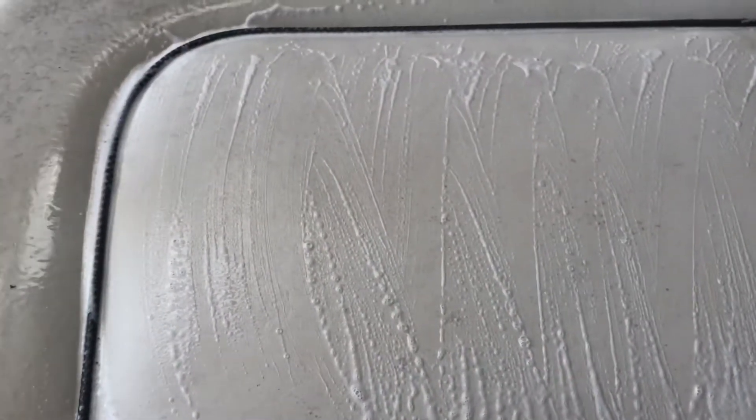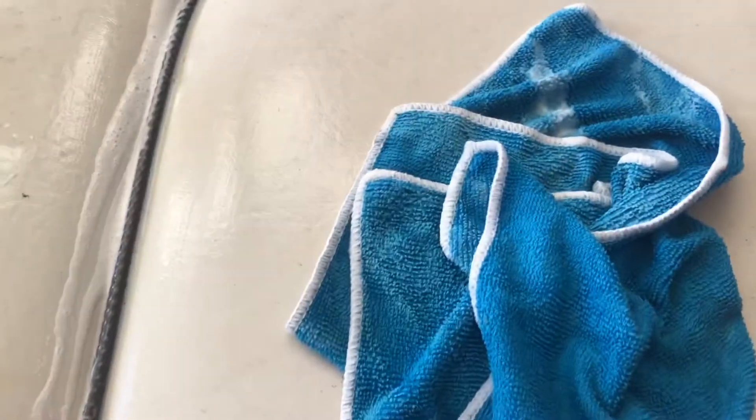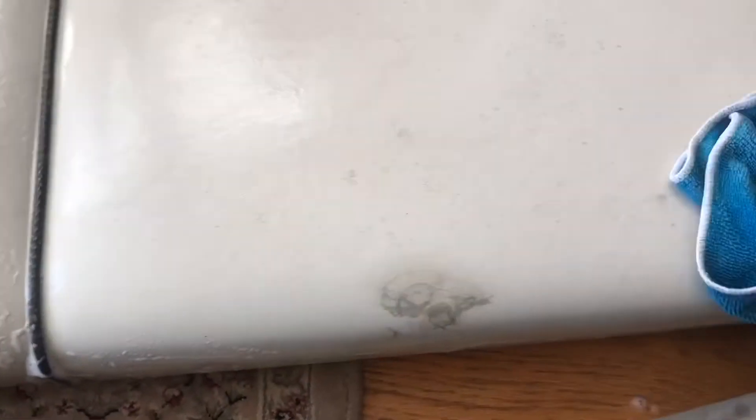I'll give this a wipe. Looking better, but again not happy. There's the side we haven't gotten anywhere near, and here's the side we're really focusing on — still see this stuff. Let's see what else we can try.